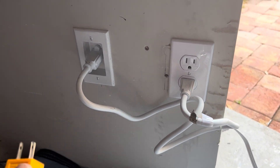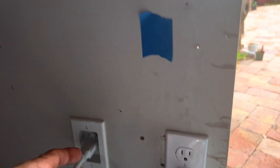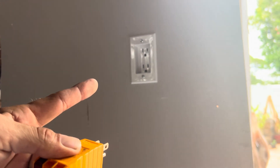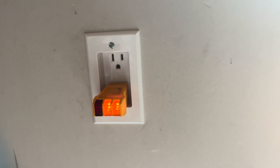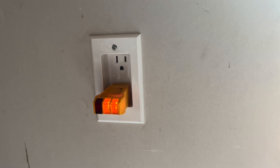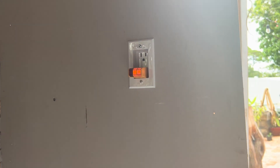With the wire plugged in I can confirm the existing outlet is good. Now let's test the new outlet we just wired up — plug it in, and boom, we're connected and good to go. We're ready for the TV installation. That's how you install a power bridge on your wall. If this helped you out, please like and subscribe.